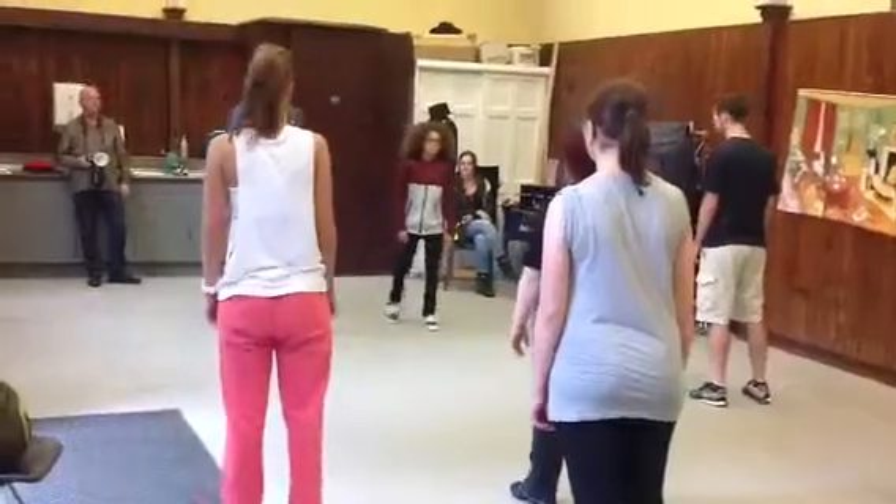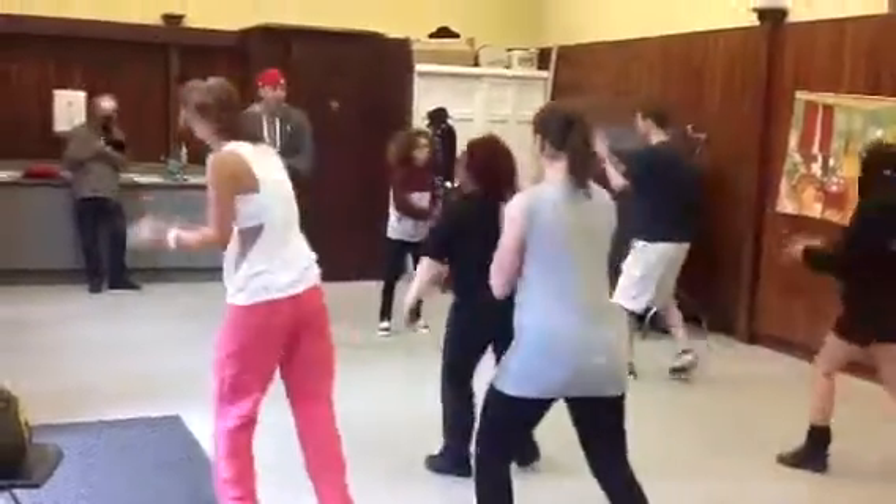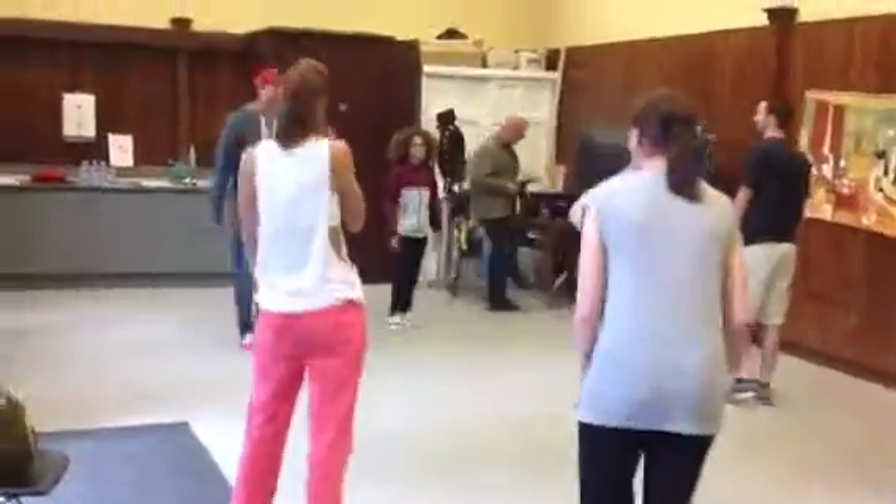Let's go. 5, 6, 7, 8, 1, 2. You hear me, you hear me — it's coming. I'm gonna get ready.